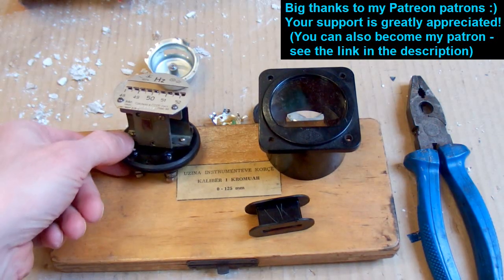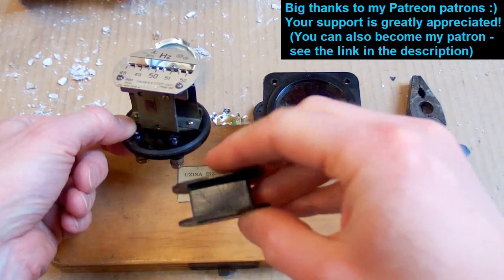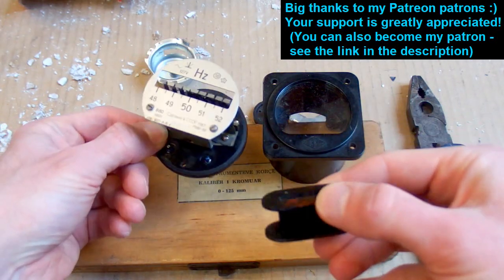And of course I'm going to use one of those wires to rewind the faulty coil of my vintage frequency meter.